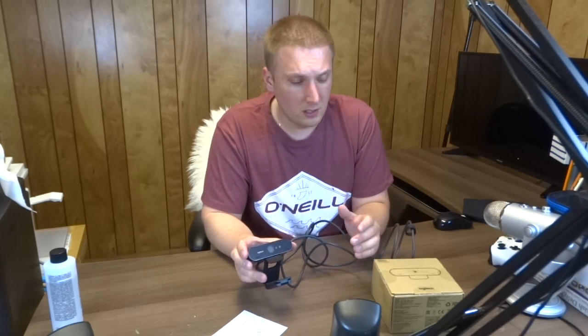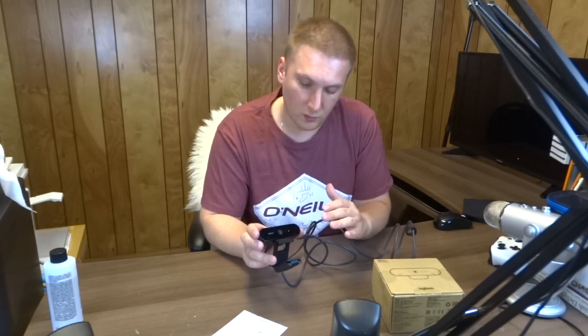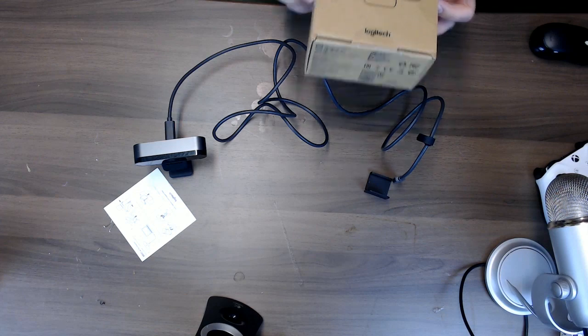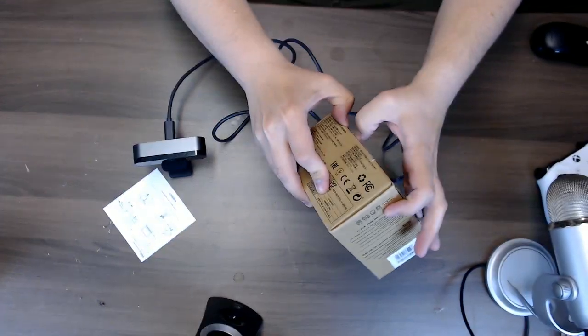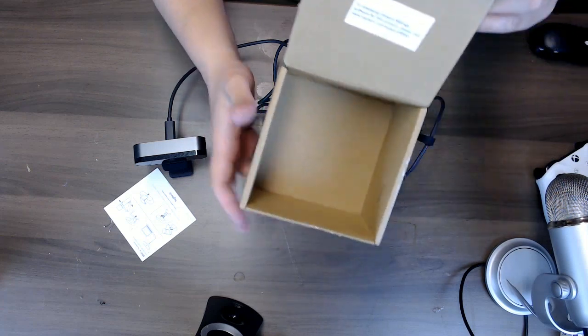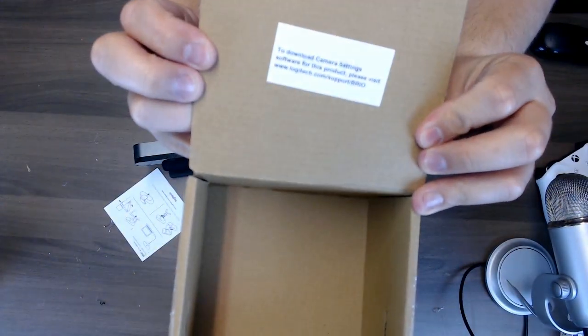The main reason you're probably watching is to see how to install your software, where to find it, and to run a test of this camera. As soon as you open the box you can see a very nice label showing the address where you can find all the software.